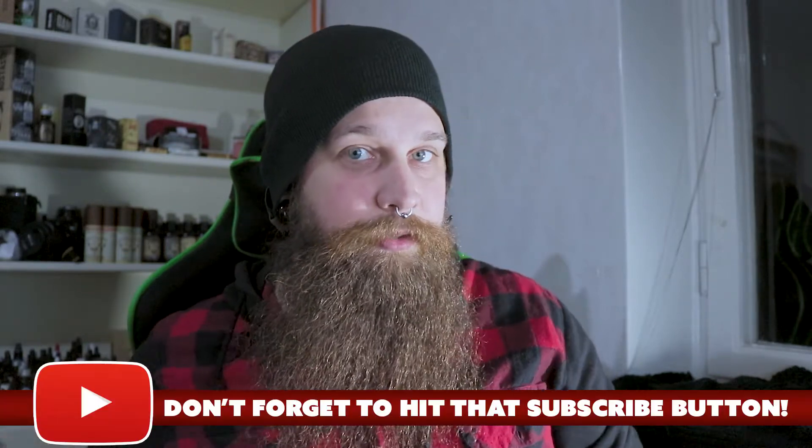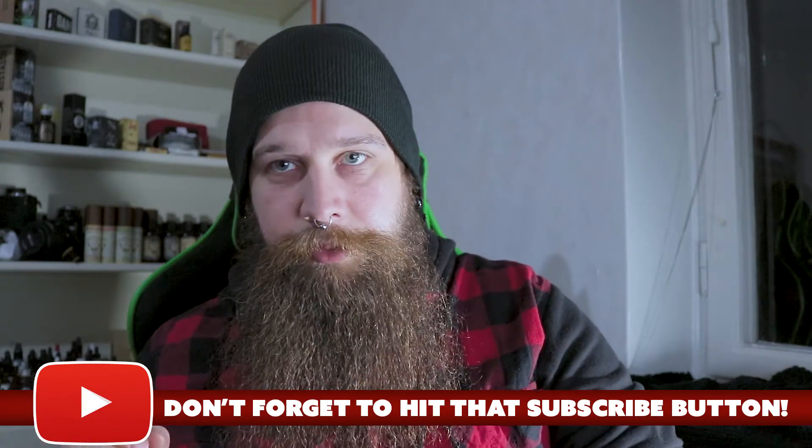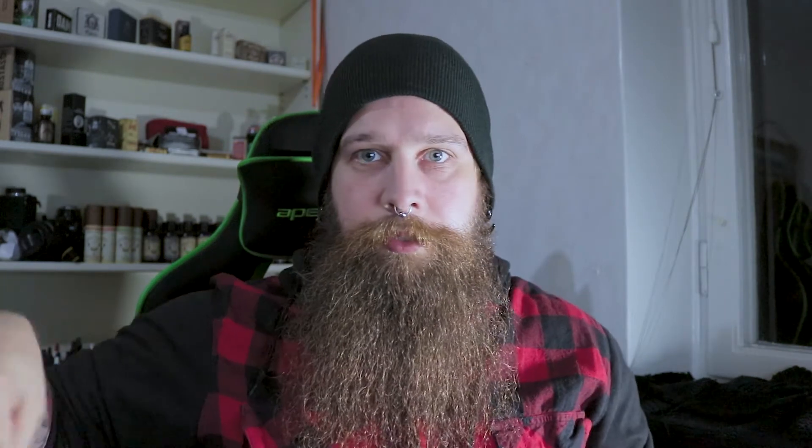Thank you so much for watching and if you have any suggestions for another video leave a comment and please like this video. If you haven't already, please subscribe because I will be doing more of these beard talk videos. I have tons of beard products that I want to do reviews on. Subscribe not to miss anything and hit that little bell to get notifications when I upload something new.